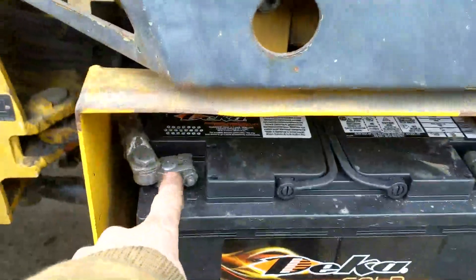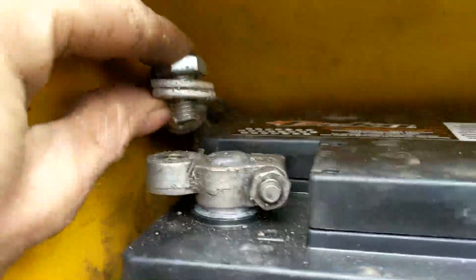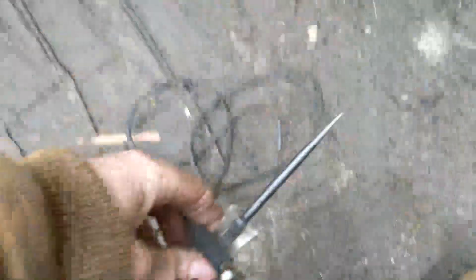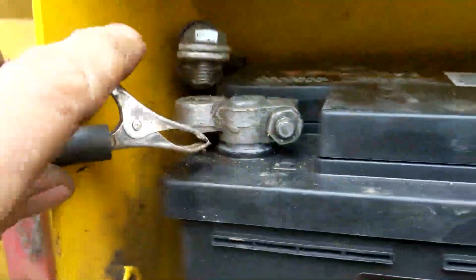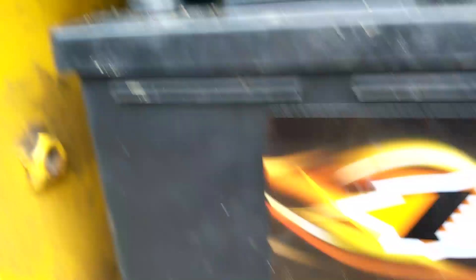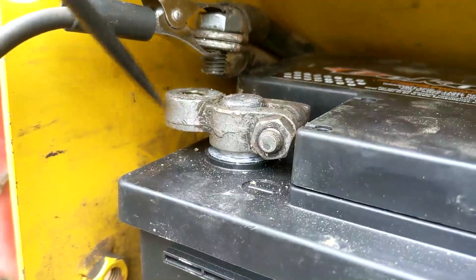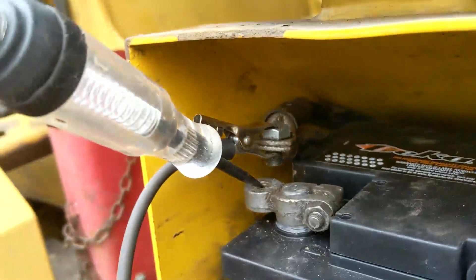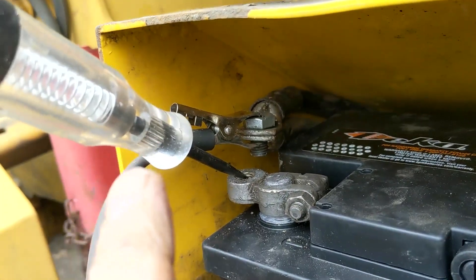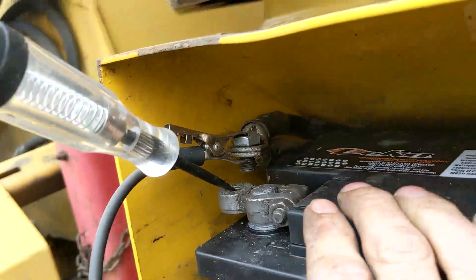This one has two batteries. If you just have one battery, you just want to take off your ground. I'm going to take off both of these grounds. Now that I've got my negatives removed from the battery, we're going to take our test light and clamp this end up to our negative wire, then put the other end of the test light right inside the terminal. If this were to light up, that's telling you that you definitely have a drain — you should not be getting power through here.